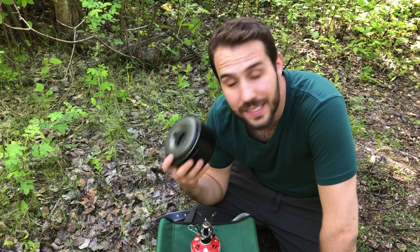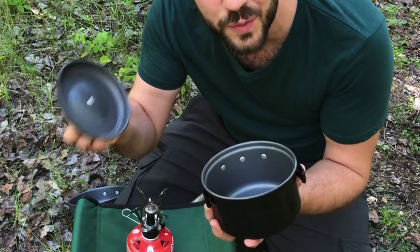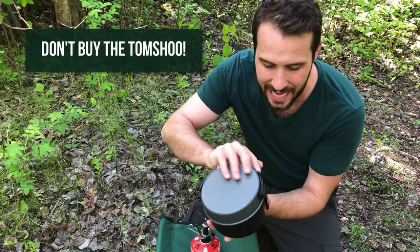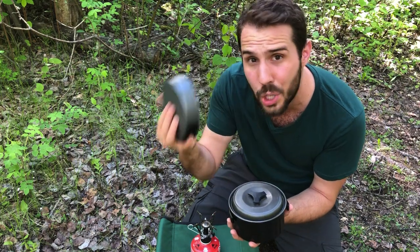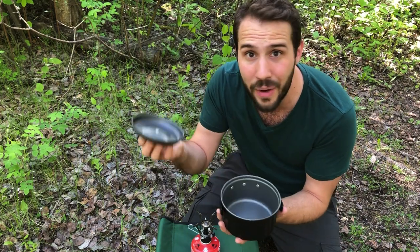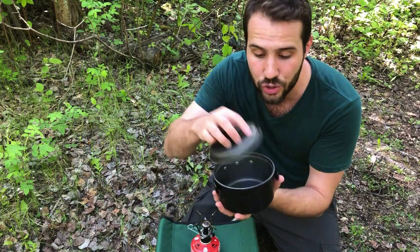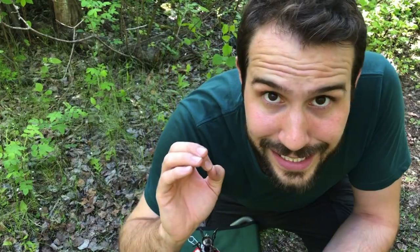The reason I think this is a better system than others is because it comes with its own lid. Many other cook kits on Amazon, like the Tom Shoe, come with a frying pan that has to sit on top as a lid. The downside is if you don't want the frying pan — and I rarely use it — you don't have a lid. A lid lowers the amount of time it takes to boil water or cook your food by a lot, so having a separate lid is totally worth it.